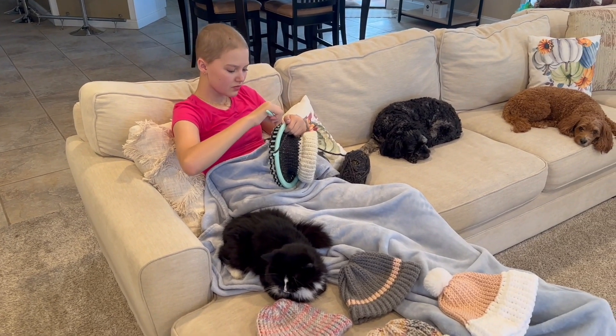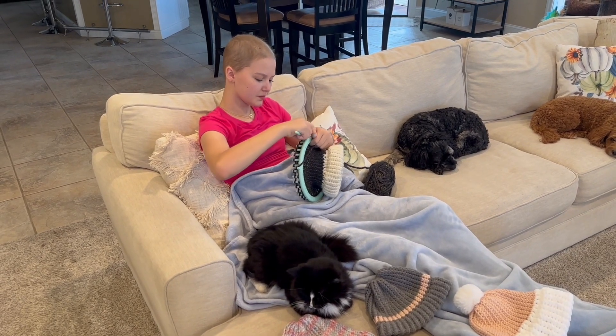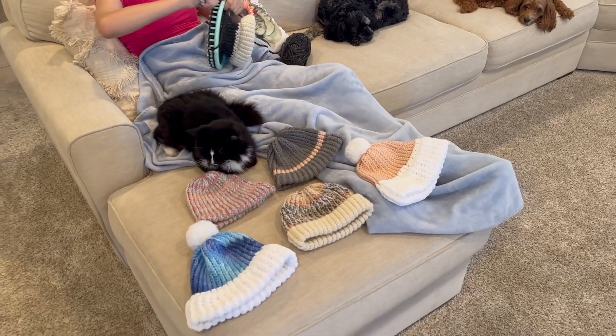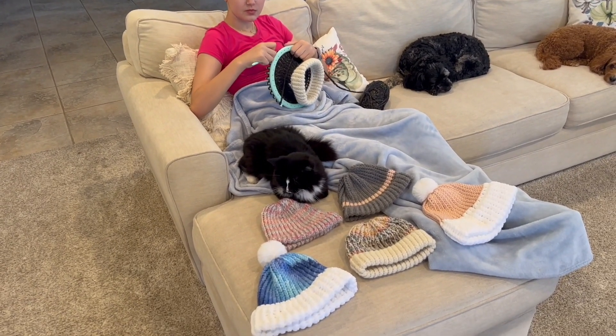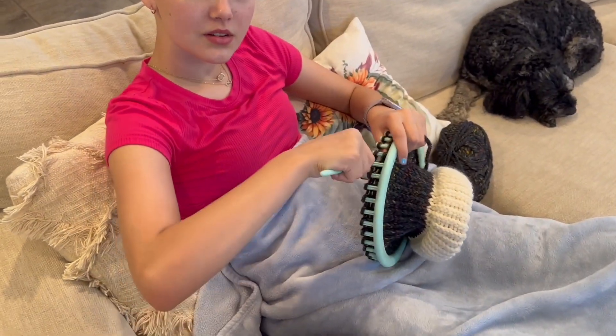She's been working on school activities and her different treatment things. And one hobby, you could say, she kind of picked up along the way was making hats. So now we're going to look at what she's doing.